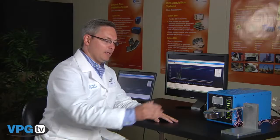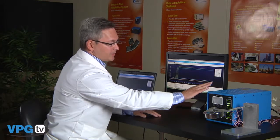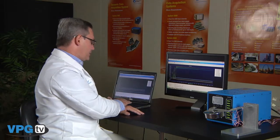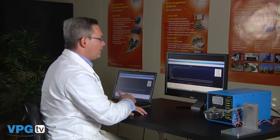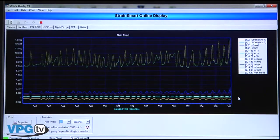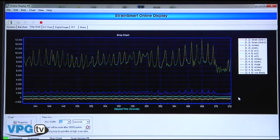Now let's take a look at the StrainSmart software. Here we have two rosettes installed on an aluminum beam connected to a System 7000 scanner, which connects over to a laptop computer via an ethernet interface. Currently we're taking readings from the rosettes and reducing the data not only as maximum and minimum principal strains and stresses, but also using von Mises failure criteria for biaxial stress state.